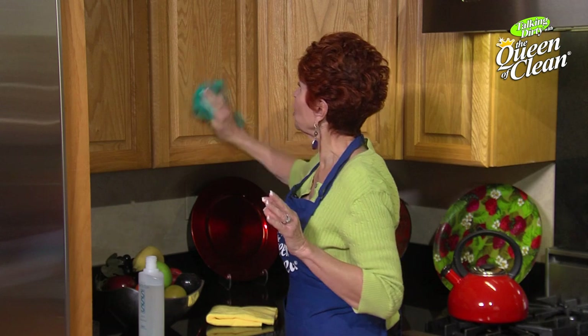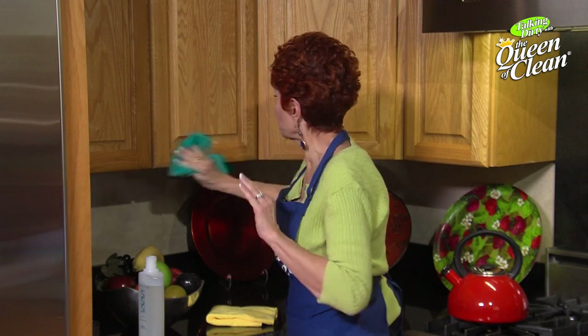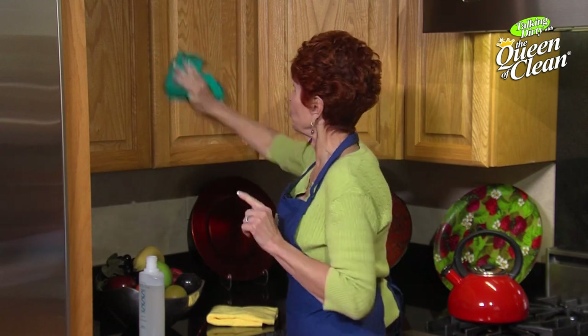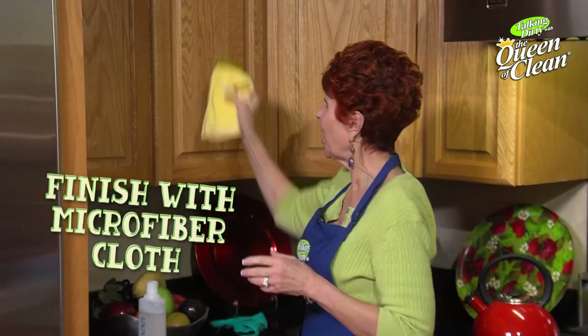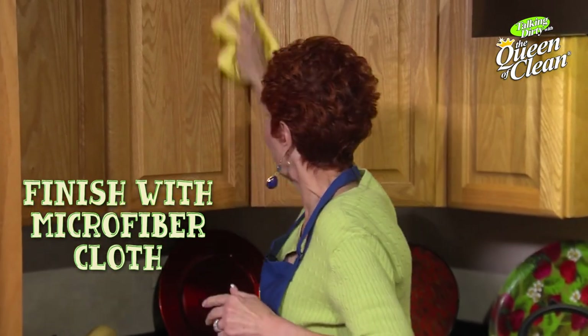Start working in a circular motion on the kitchen cabinet, particularly in areas where you get fingerprints, dirt, and grease — right where you open the door usually. Work it in, then buff it in the direction of the grain, and then take a soft microfiber cloth and simply buff, buff, buff.